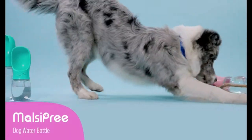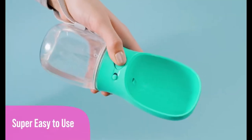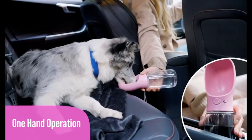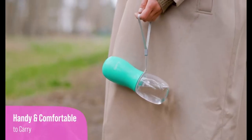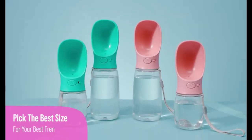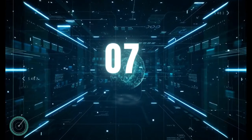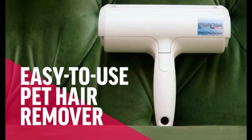Keep your canine companion hydrated on the go with the Multi-Pre dog water bottle. This leak-proof and portable travel water dispenser is the perfect solution for outdoor walking, hiking, and adventures. Ensure your dog has access to clean water anytime, anywhere — where convenience and care combine for a happy and hydrated pup.